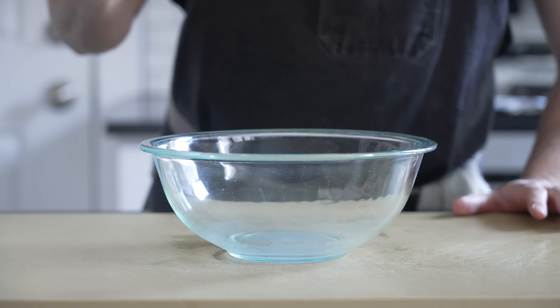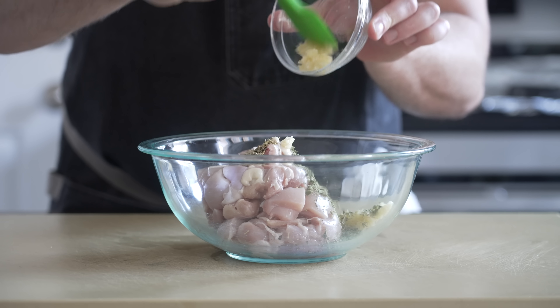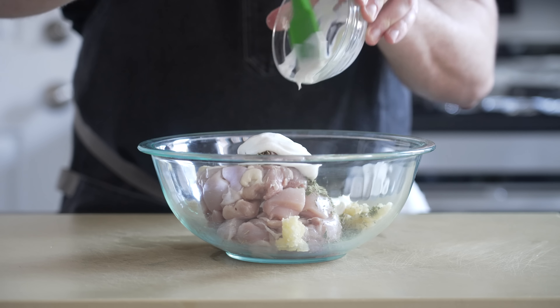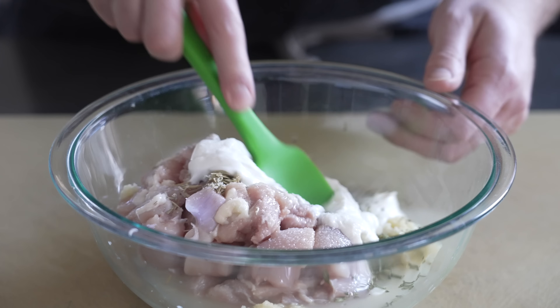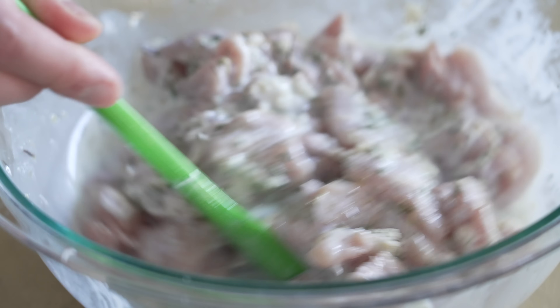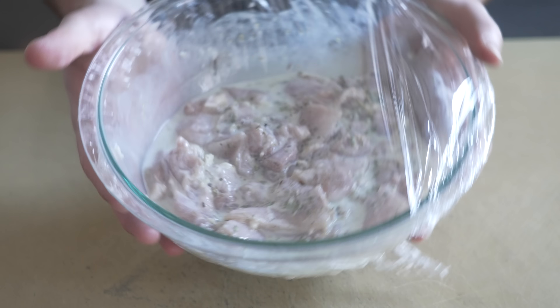We first need to marinate the chicken. In a medium bowl add your cubed boneless skinless chicken thighs, dried rosemary and oregano, minced garlic, Greek yogurt, lemon juice and white wine. Season with a pinch of salt then stir everything together. Wrap the entire thing in plastic wrap and refrigerate for at least one hour or up to six.